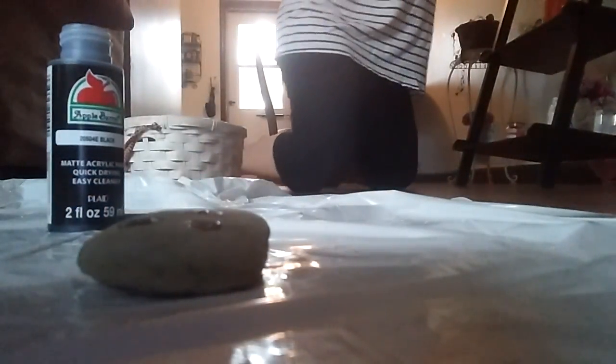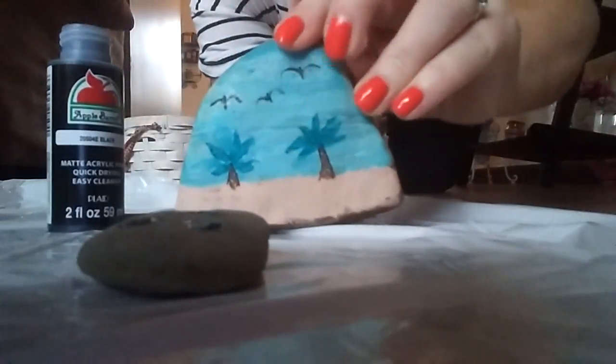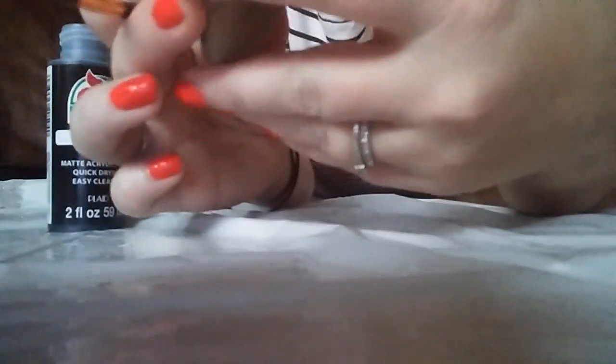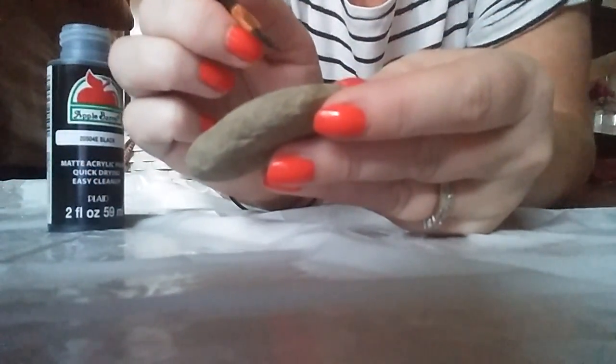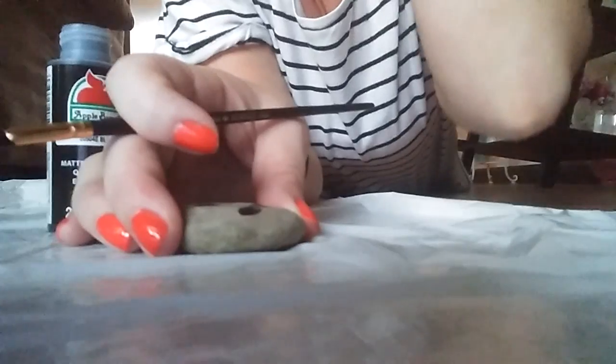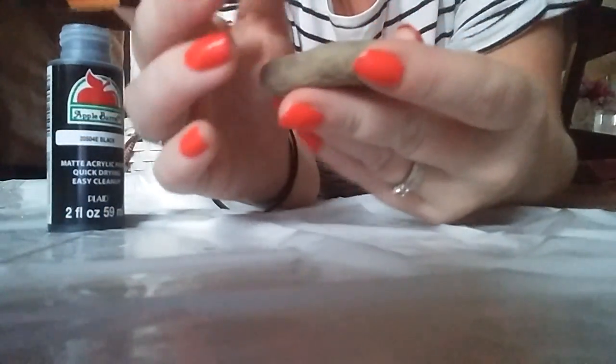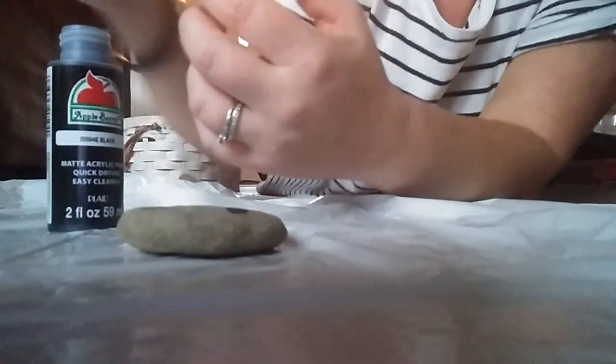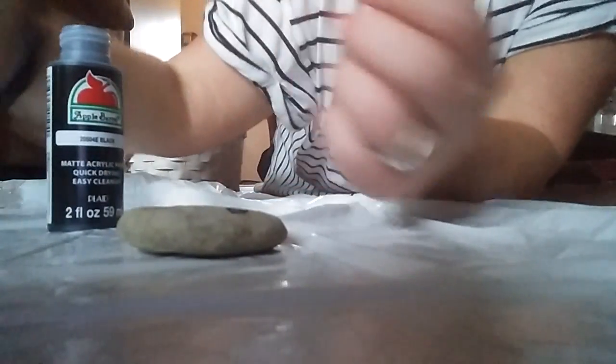When we were actually picking out rocks at the park, we found a painted one — what a coincidence. So that's a finished one from a person that actually knows how to draw. You can even write sayings on them. Like if you're religious, you can put 'Jesus loves you' or just inspirational quotes. I have pretty good handwriting, so I think I'm going to do a lot of little quotes, like 'love' and stuff like that.